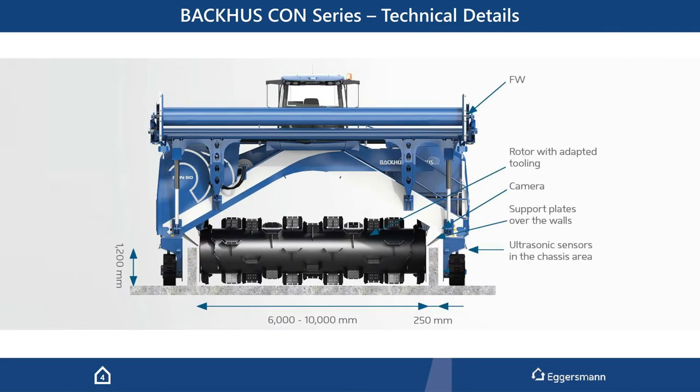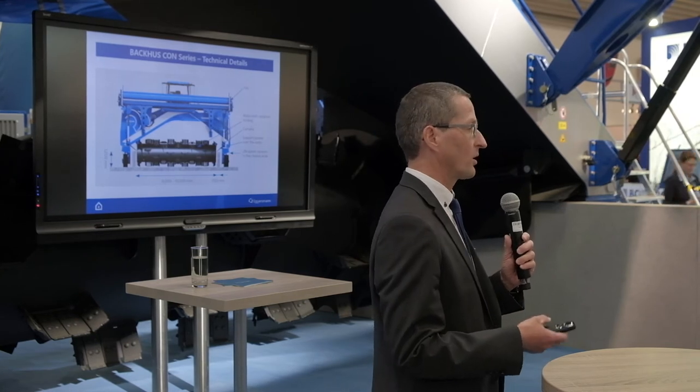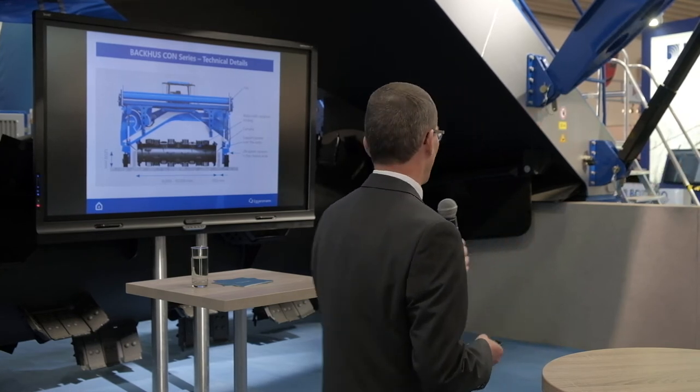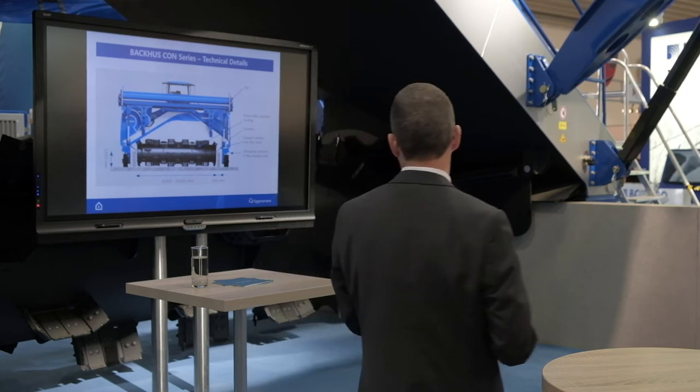Looking at some technical details: what you see here with this white cover is the cover winder. Then we have the drum, with a special tool arrangement on the drum. It's different to the windrow turner systems because we don't pick up a triangular windrow — we pick up more of a tabular, block system and want to create another block behind the machine again.